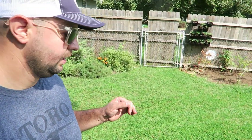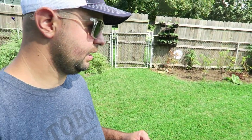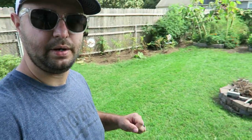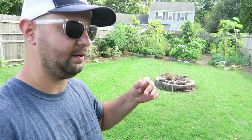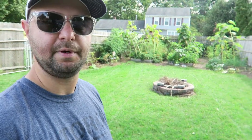Overall I'm pretty happy. It's thickening up pretty well out here in certain spots. It obviously is a little bit thin. I don't have any irrigation in my backyard — I just use a regular impact sprinkler back here to water everything in. But for the most part the grass has definitely come up in the spots that I wanted, so overall I'm pretty happy with it.